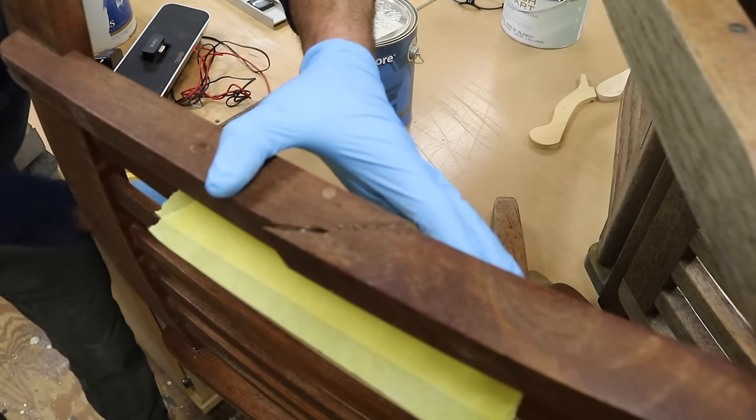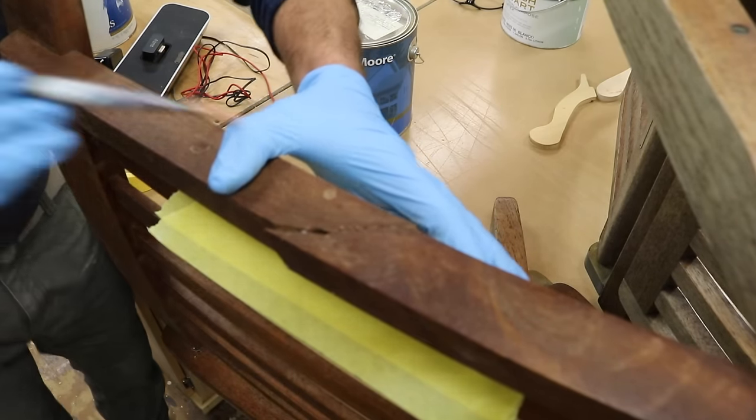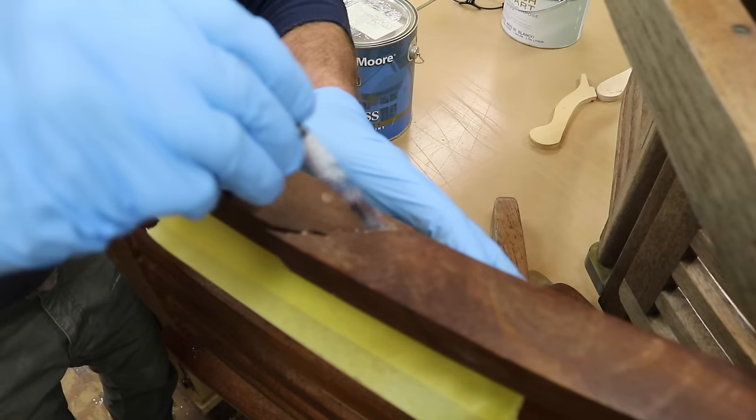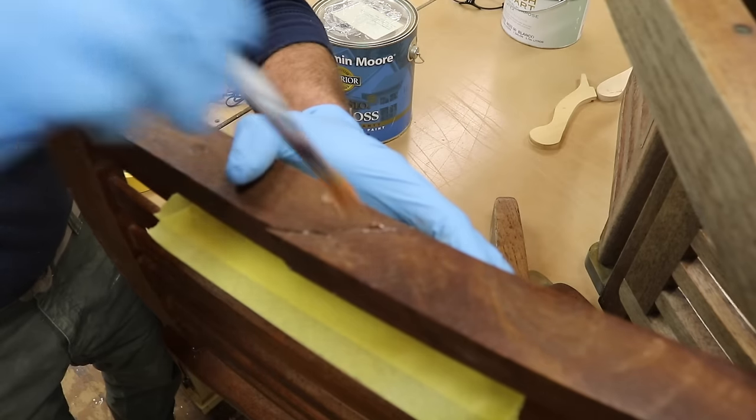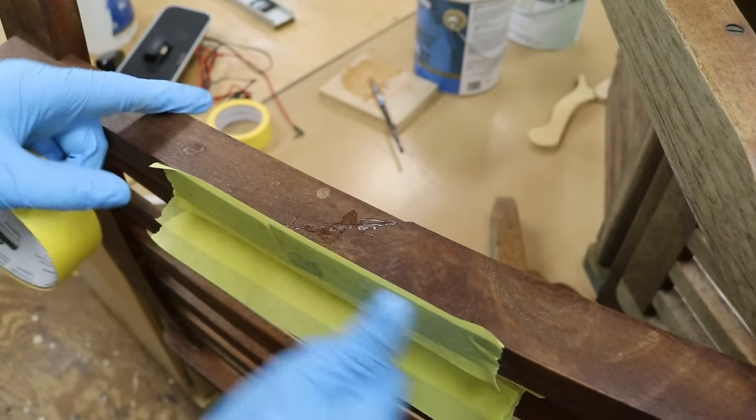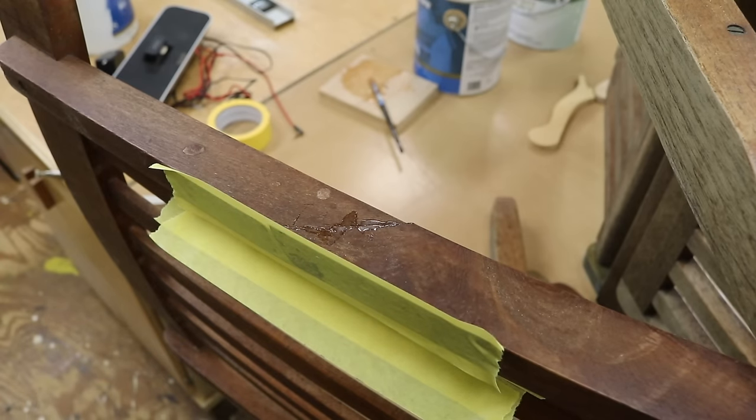Let's try to get every surface covered with epoxy. Unfortunately, I think somebody tried to fix this already with glue. I'm also putting a little tape on the wood so the clamp doesn't stick to the chair.